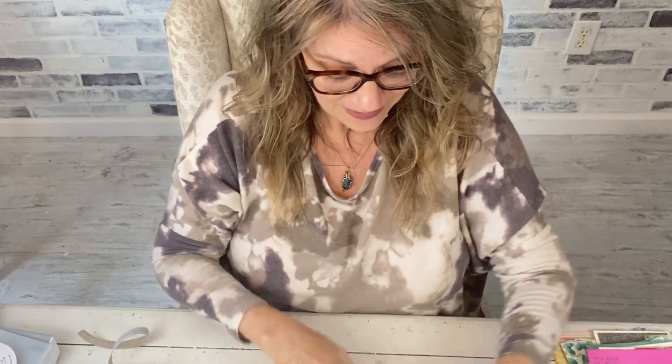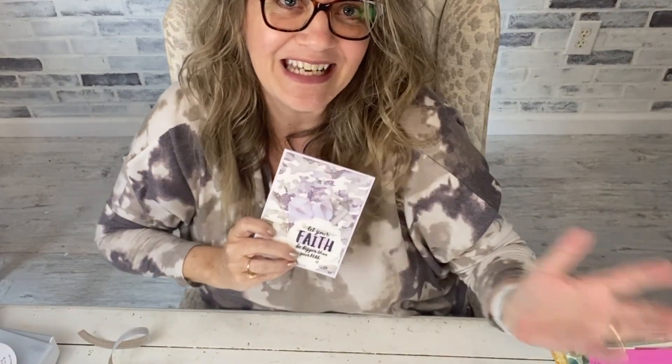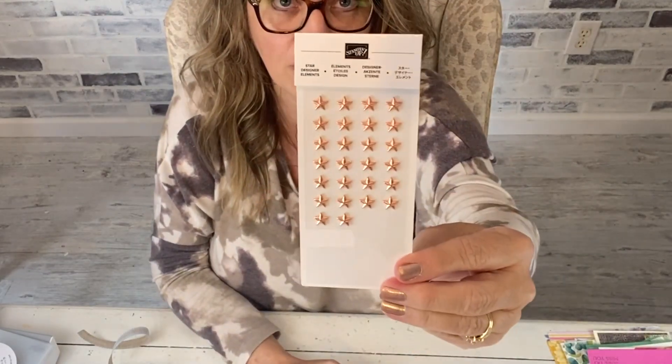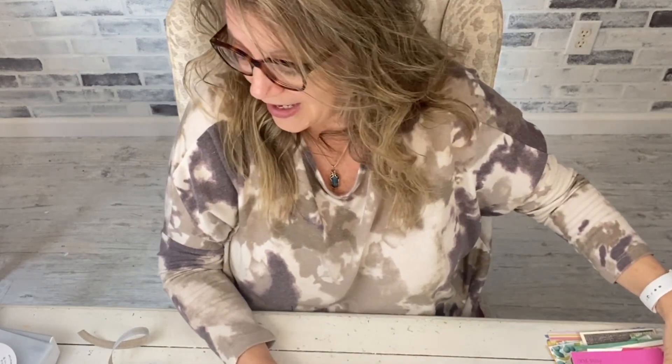The camo stamp is on clearance and I love it. I made this card when the catalog was new last year and it matched the shirt I had on. You can use it with the Handsomely Suited suite and make military jackets if you need cards for anyone in the military. These little stars are on clearance for three dollars and sixty cents — you can color them with blends so they're any color, but copper is the best.